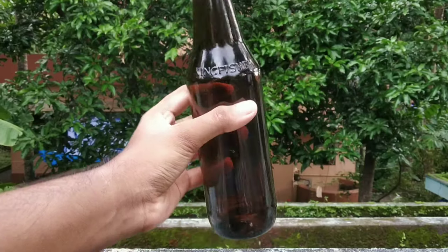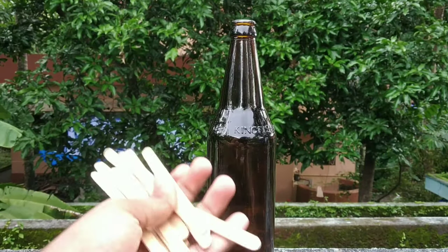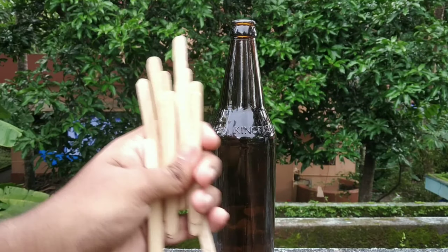This is a bottle made with ice cream sticks. You can use a little ice cream stick — in this case, you can use ice cream sticks.